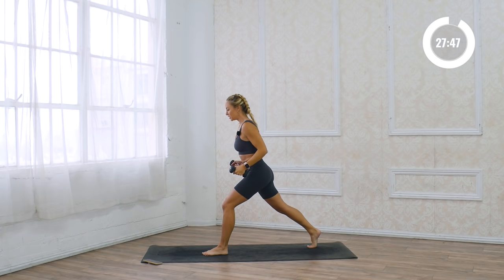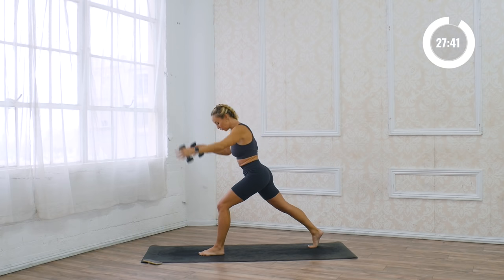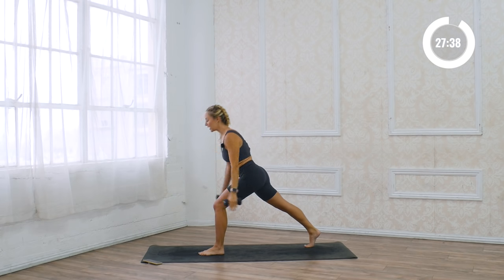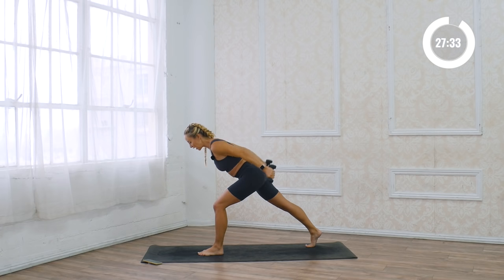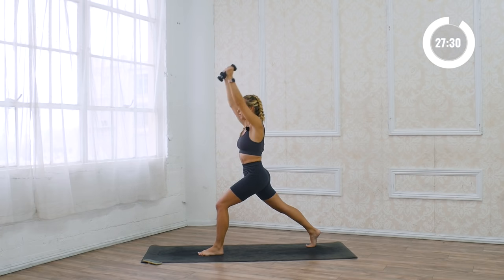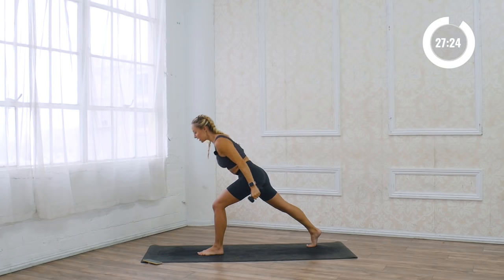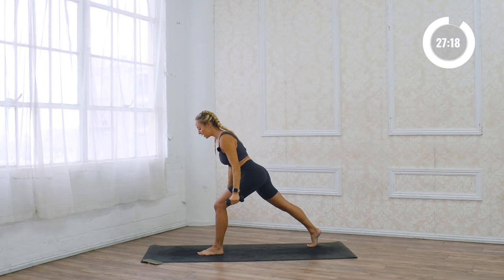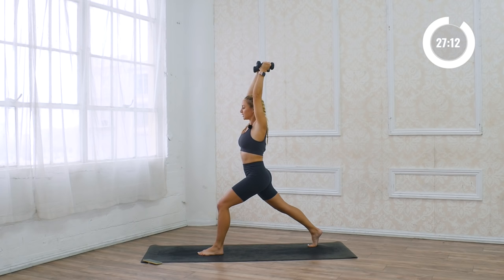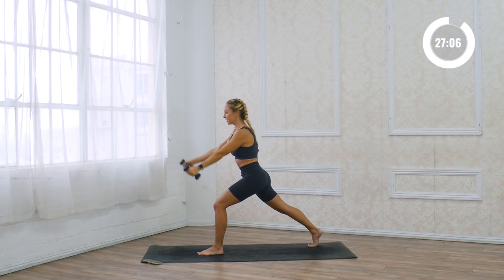Now we're gonna stay in this lunge position, and we're just going to reach the arms up overhead, and then you're gonna dive your chest forward towards the front of your thigh as the arms swing back, and then the arms swing all the way back up. So we're swinging back and swing up. You're gonna feel the hamstring work a lot right here. Close up those ribs, and then think about lengthening through the spine — really lengthen all the way through. Long line, no rounded back. Feel the weights in your hands driving through the leg.